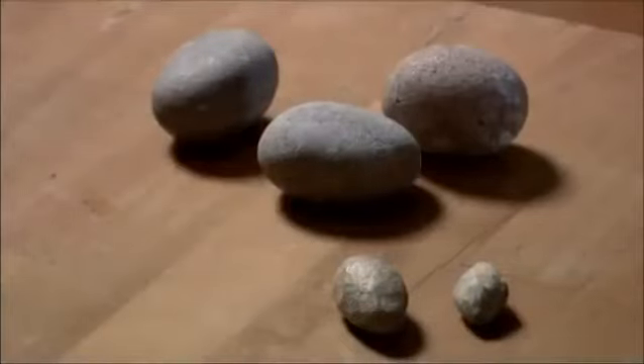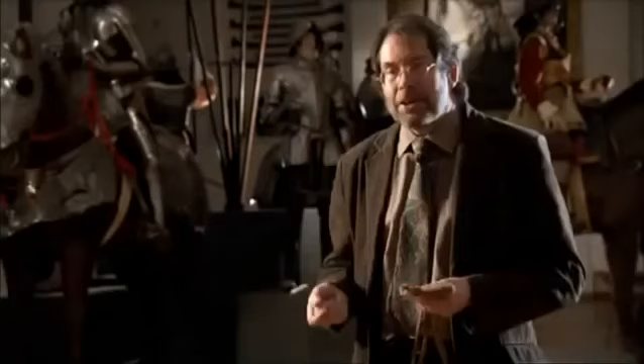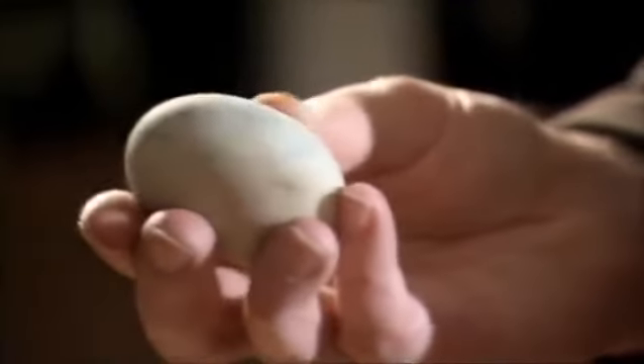The type of projectile used in Judea, in Israel, required a very specific size and shape — a nice smooth oval shape. This improves the aerodynamic nature of the projectile, maximizing accuracy.